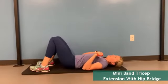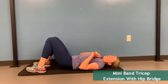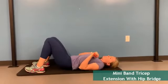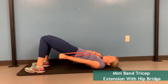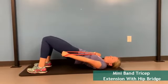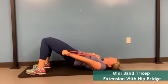Once you're ready to progress from the tricep extension while standing up, you can do the tricep extension with a hip bridge. To start, lie on your back and hold one end of the band up against your collarbone. With the other end of the band, extend your arm by using your tricep muscle.